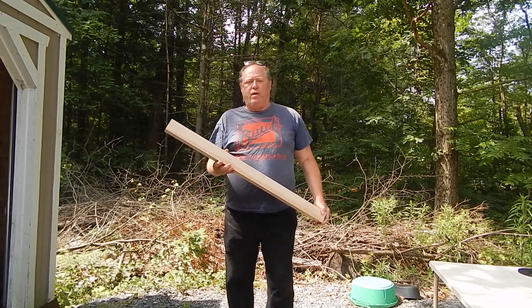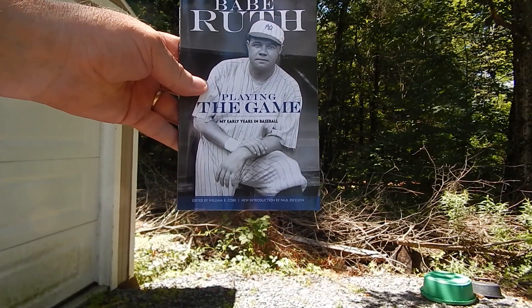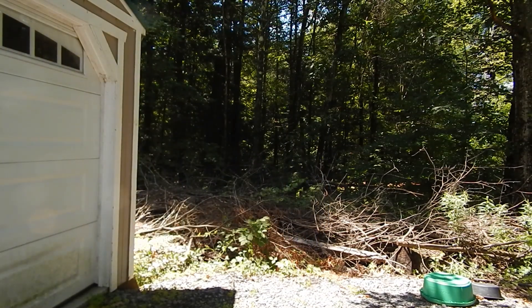Today I'm going to make a Babe Ruth 54 ounce bat, 40 inches long. The book is right here — it's called Babe Ruth: Playing the Game, My Early Years in Baseball. It's from 1920, he wrote this. And on page 29 in this book, he describes his bat.